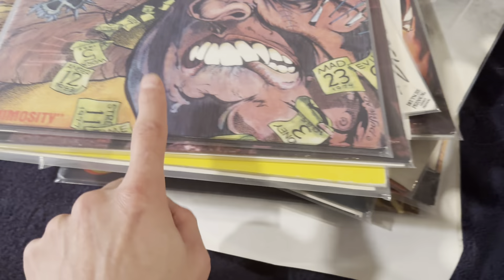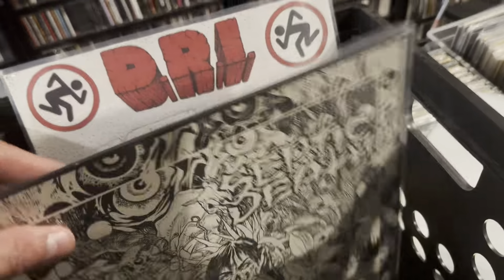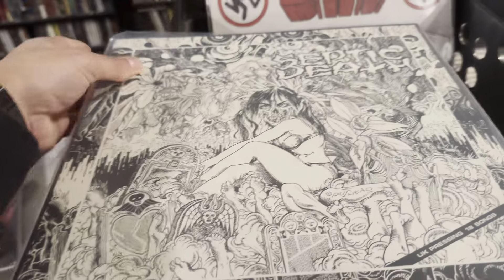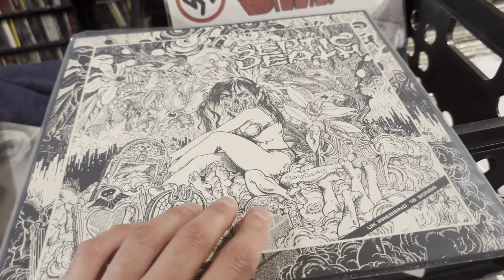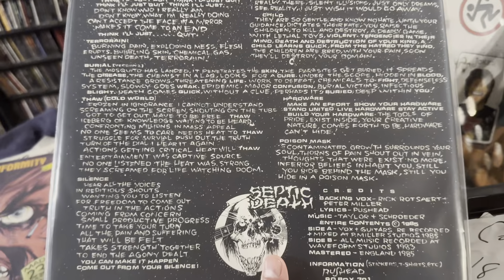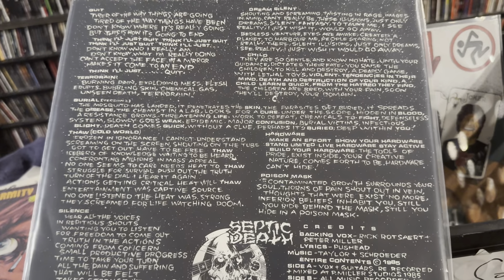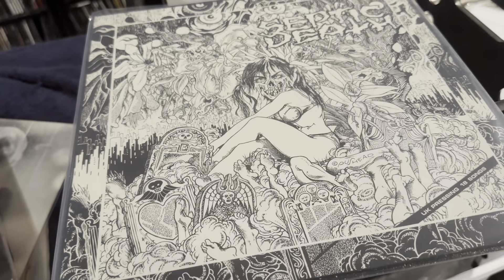Moving on — and another Pushead cover. And then guess what? Another Pushead cover on Pushead Records — Septic Death, and this is called Attention. I've actually never had this one before. Kind of thrashy punk. I think they're from California.